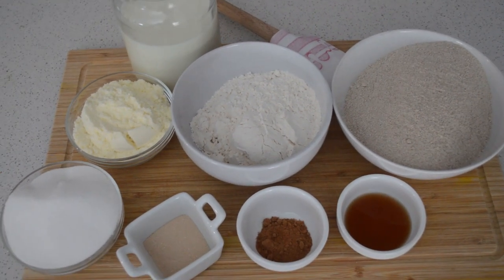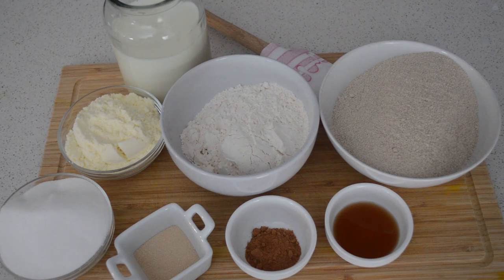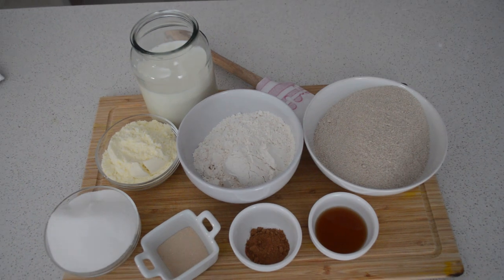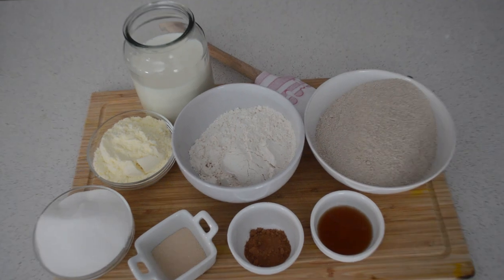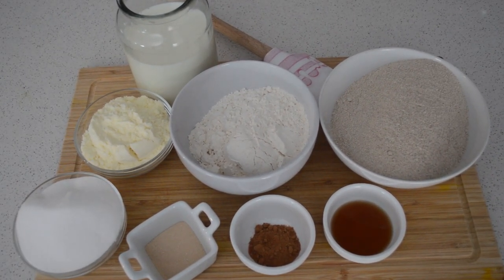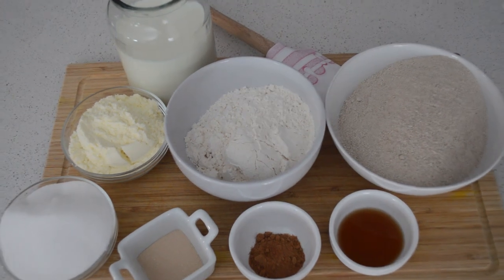The ingredients are here as you can see. I'm going to mix the millet flour and plain flour. I'll also add one egg. The ingredients are: flour, milk powder, dry yeast, sugar, nutmeg, and vanilla.